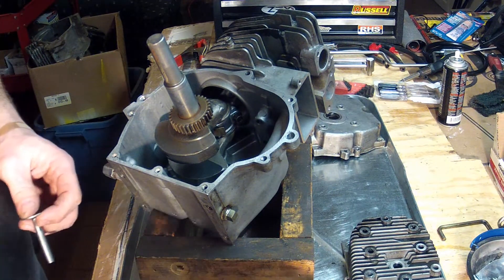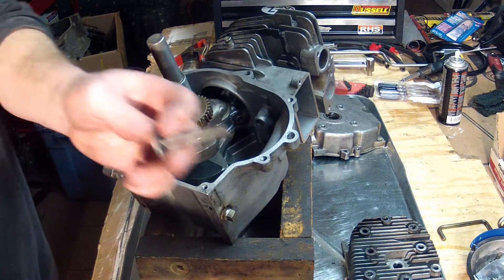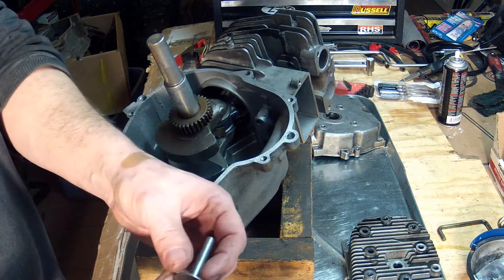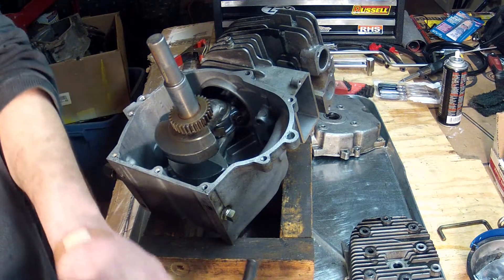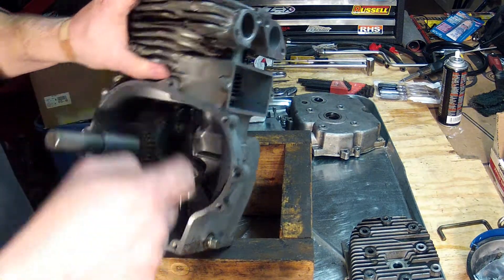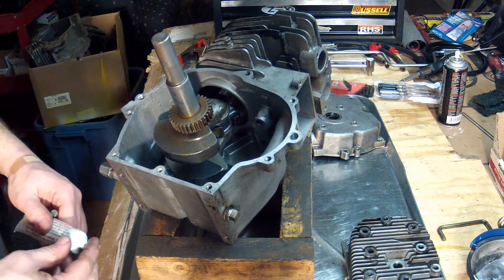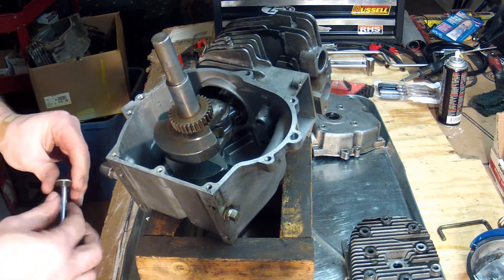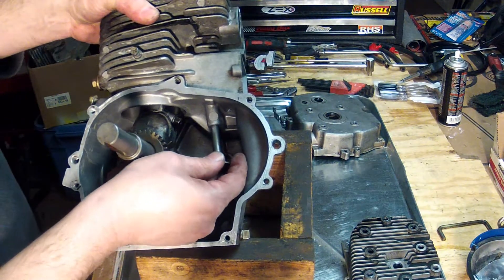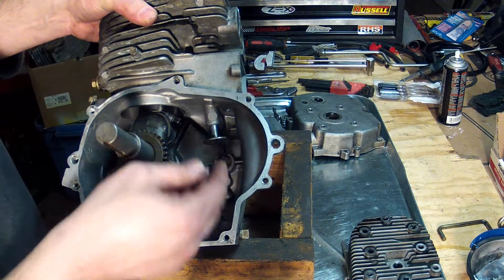The first thing we have to do is take these tappets that I took out. I like to put the tappets back in the same place I got them from — this particular one came from the exhaust port. The exhaust port is the one here toward me, and I'll put a little bit of grease down there and slide it up into place.